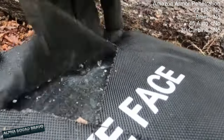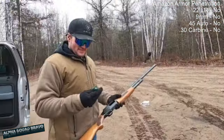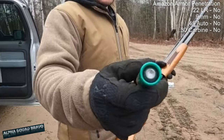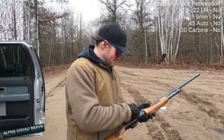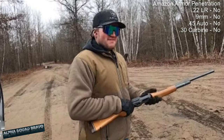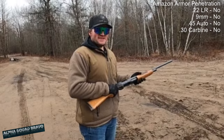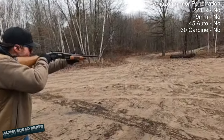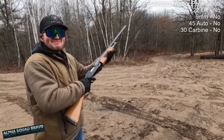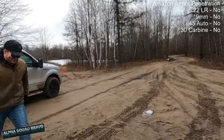Next up — Mossberg 500, 12 gauge slug. I think this is gonna fold the plate in half. I don't think it's gonna go through, but it'll leave a good dent. Yeah — it definitely went through.